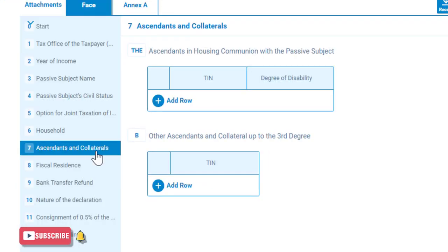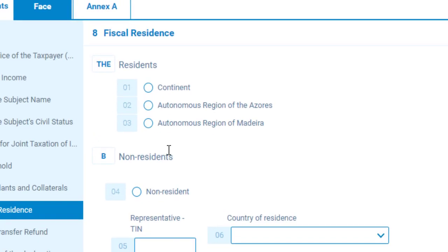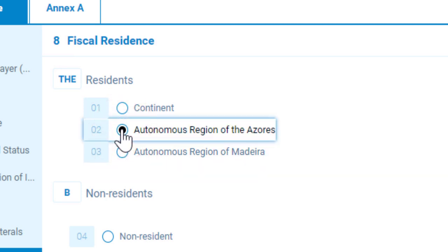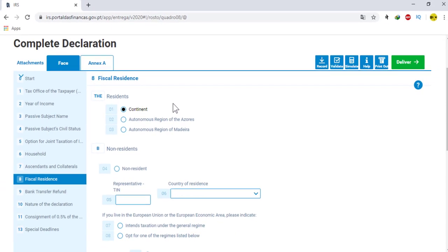Then go to number seven. Here also you don't need to do anything. Now go to number eight. In this number, if you live in Madeira, choose the third option. If you live in Azores, choose the second option. And if you don't live in any of those islands but live in Portugal, choose the first option.